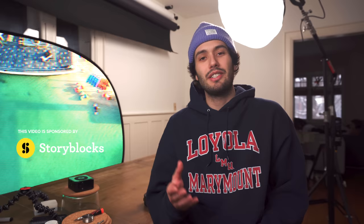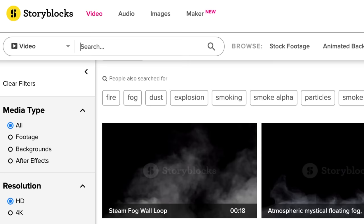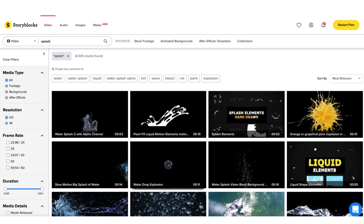Welcome back to another behind the scenes video. Today I'll be breaking down how I created that little product ad that you just saw using a smartphone. Today's video is sponsored by Storyblocks, so if you're ever in need of some royalty-free stock footage, motion backgrounds, After Effects templates, or overlays, then Storyblocks is the place for you.